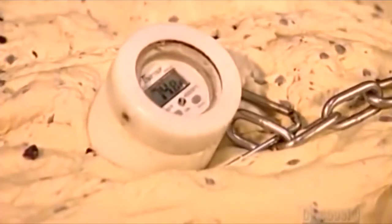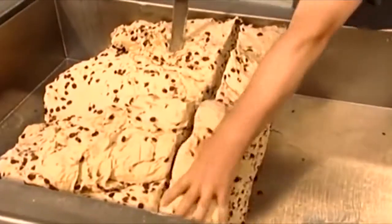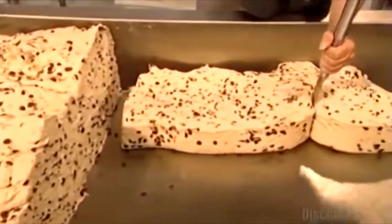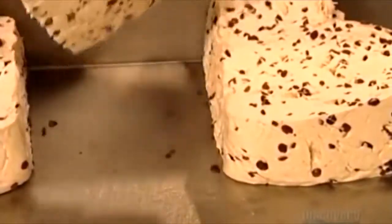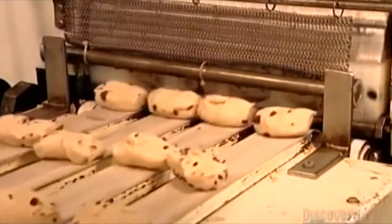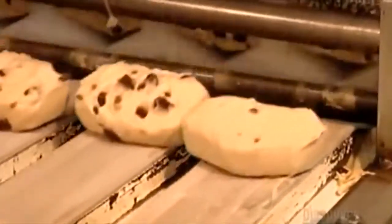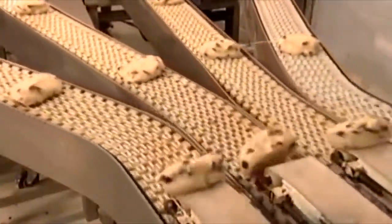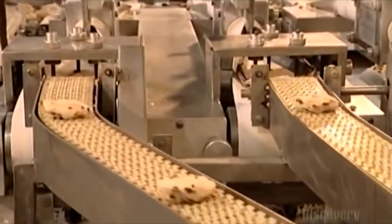A worker uses a thermometer to take the dough's temperature. Too warm, and the dough will rise too quickly; too cold, and the dough won't rise enough. Workers cut large chunks of dough for raisin bagels into smaller blocks and put these blocks into a machine called a divider. The machine squeezes the dough through small openings to create 105-gram balls, each of which will become one bagel. The divider also distributes the balls into four single files as they emerge from the machine and move along plastic conveyor belts.